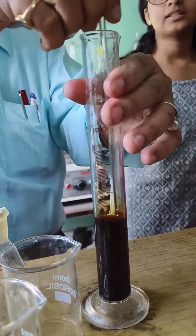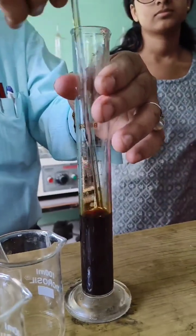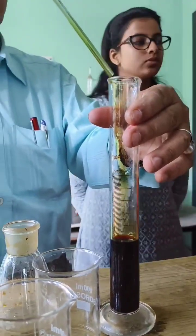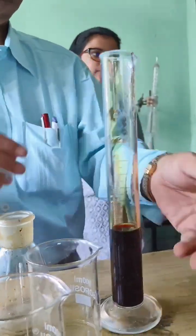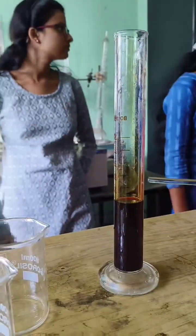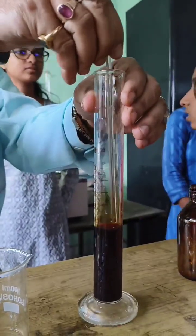Step 5: Dilute to 50ml. Once all the iodine is dissolved, add more distilled water to make the final volume 50ml. Stir gently to ensure a uniform solution.